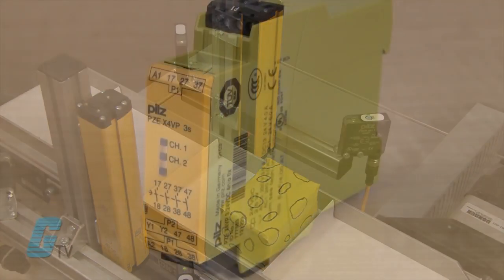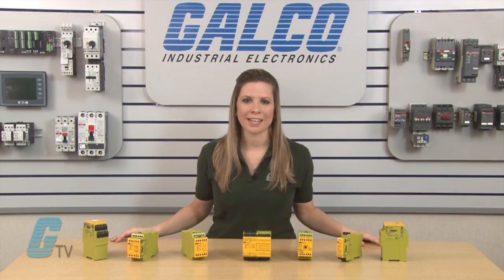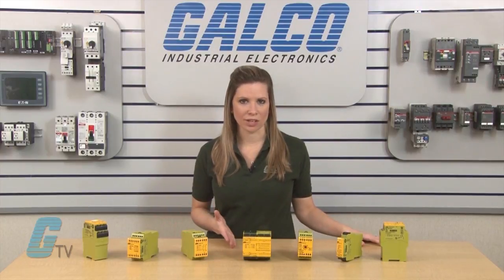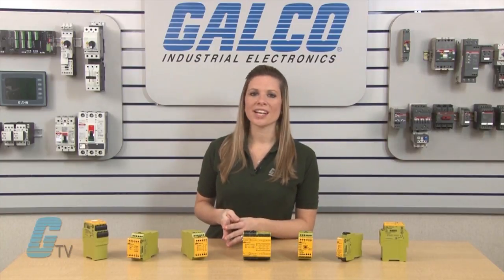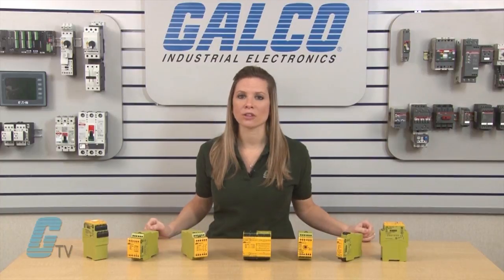The last type of PNAS-X models are the Coupling Expansion modules with the PZE designation. These modules are available in two different application options with delayed or instantaneous contact expansion. They are used to increase the number of available contacts on a base unit such as safety relays or safety control systems with feedback loop monitoring.